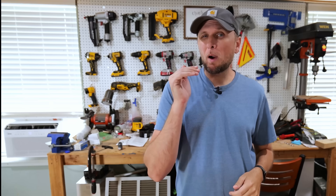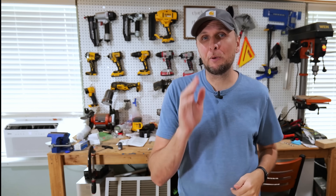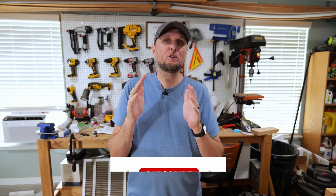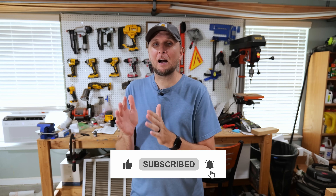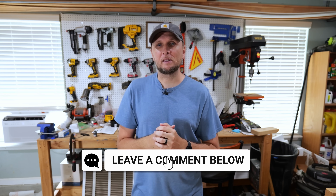If you found value in this video, you'll definitely find value in this other video right over here where I go over some things that not a lot of homeowners know about but really probably should. If that's of interest to you, just click on it. I hope you found value in this video — if you did, hit that thumbs up button down below, and if you have any questions or comments, leave those down in the comment section. I'll catch you all in the next one.